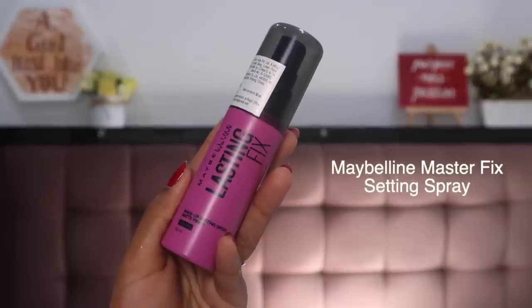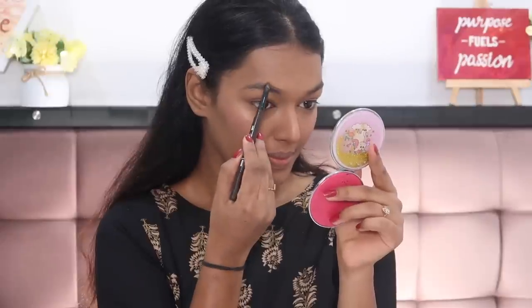Next, once your base makeup is done, you need to set it all in place. I'm using the Maybelline Lasting Fix setting spray — just spritz it all over, let it dry a little, and then pick up any excess product with your sponge so that your face doesn't look very powdered and your makeup sits naturally.